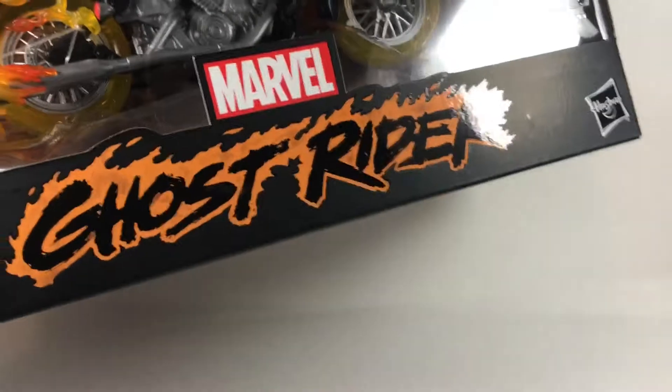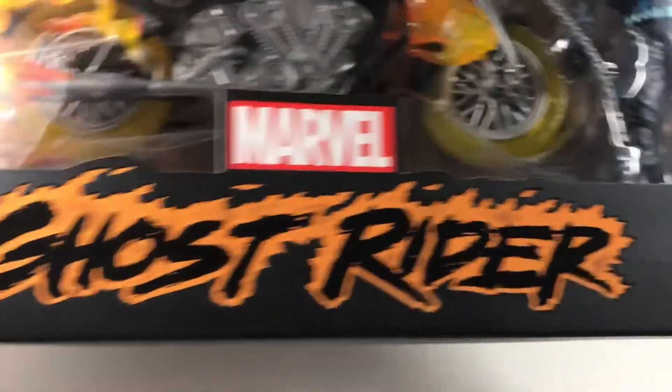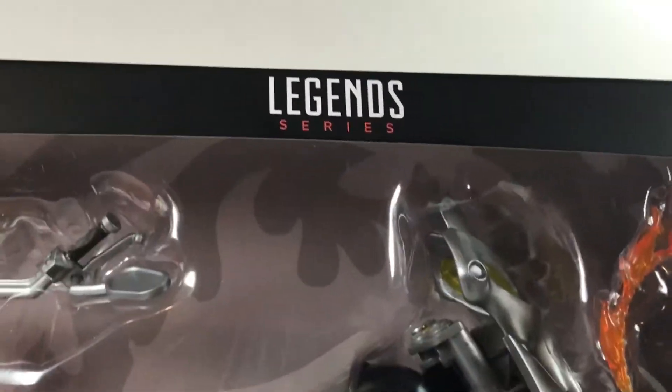Down here you have a Marvel logo with a really nice Ghost Rider thing in flames. You have 'some assembly required' down here, which it really does look like there will be some assembly required. Up here, you have a Legend Series thing — just a little window thing up here, nothing much.